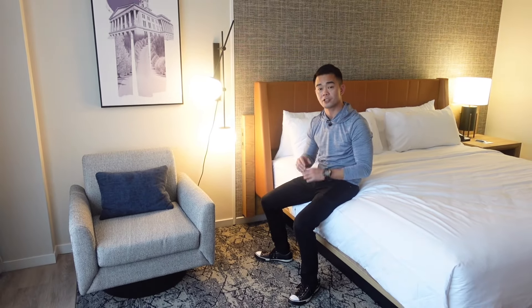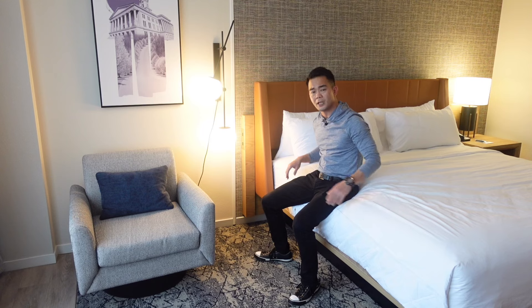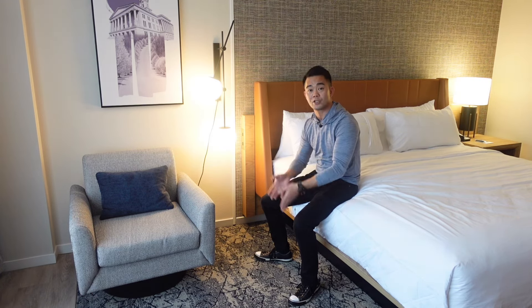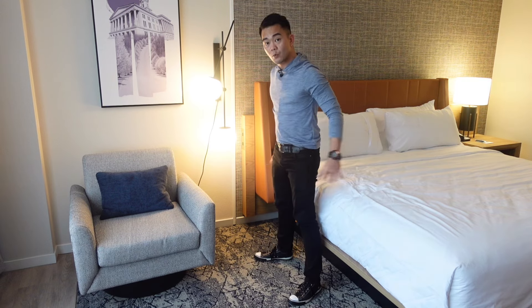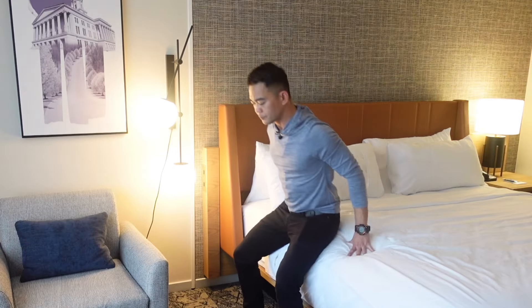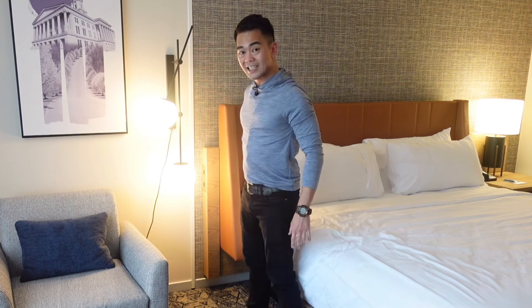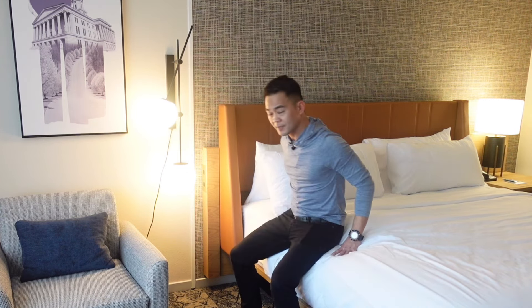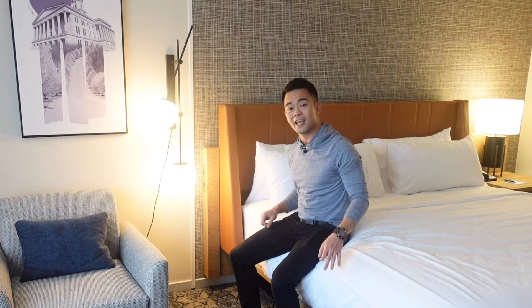Now we're going to practice sit to stand. Start from a higher surface and then eventually move to a lower surface. We'll start from the bed — if your bed is higher, use your bed, or use a bar stool provided you can reach the floor. Use your hands to push up and reach back when going down. Let's do 10 — 1, push up, reach back, 2, 3, 4, 5, 6, 7, 8, 9, and 10. And that is your sit to stand from a higher surface.